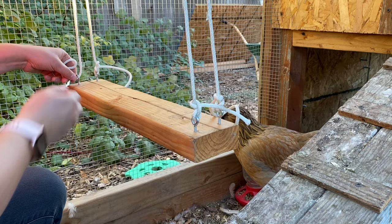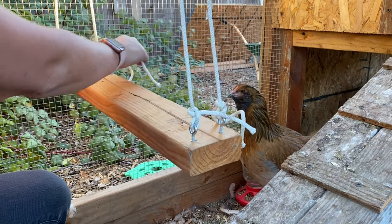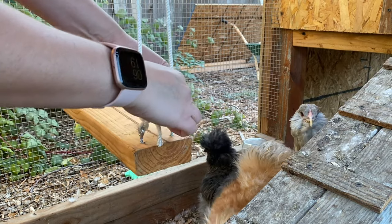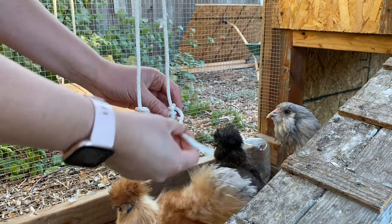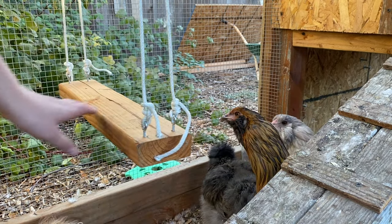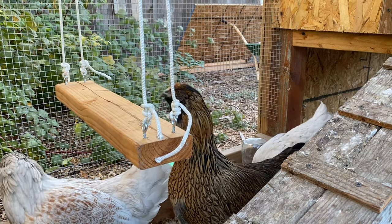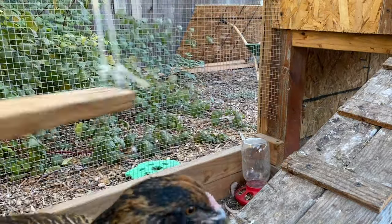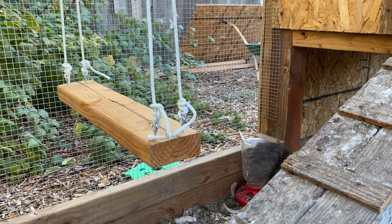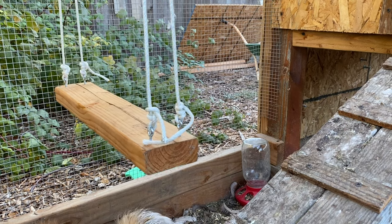It feels really good. It just gives them something to do — it makes it a little fun for them in here instead of ruining the coop. I'm just tying it a little more for a bit of extra security. They'll probably play with the string, which is fine. Let's see what they think — let's see if any of them are going to get brave. They weren't quite sure, but they tried. Pretty soon they'll get it and they'll have fun.